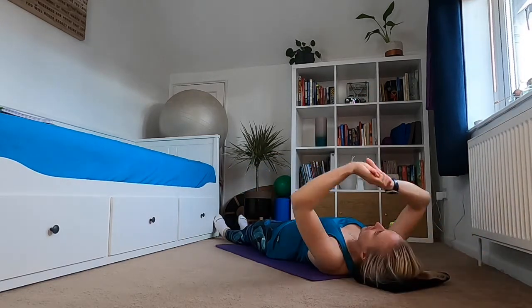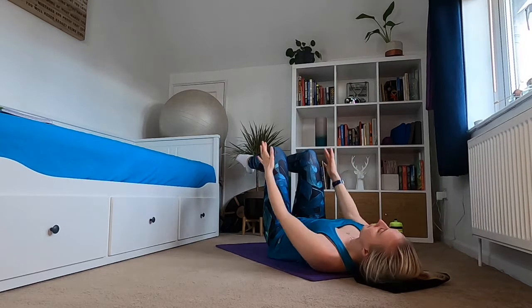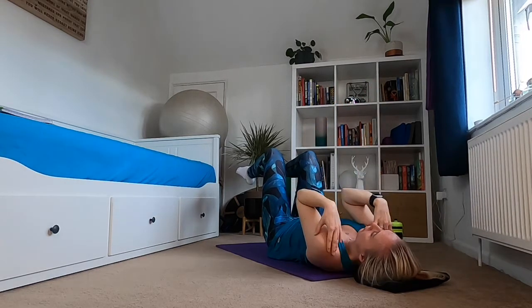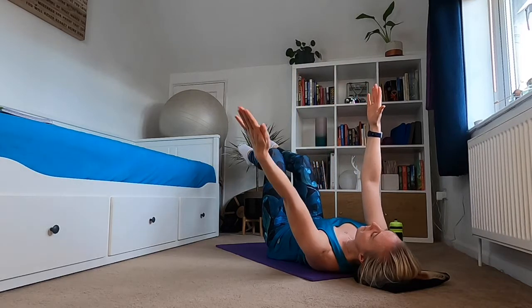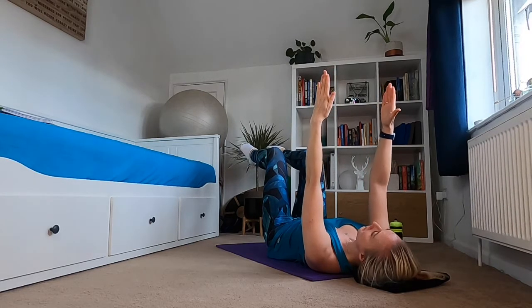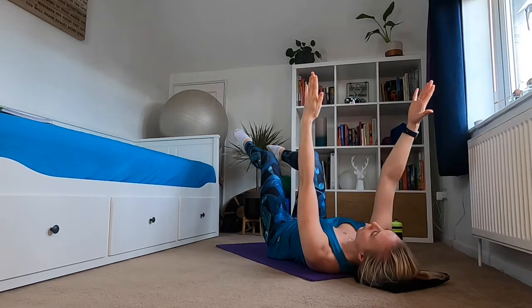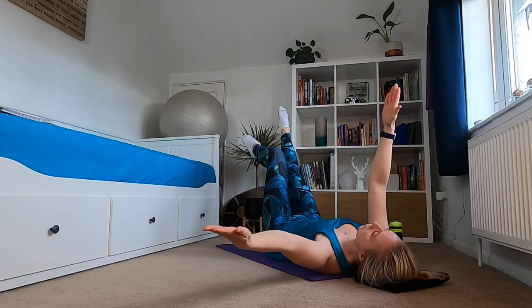Bringing one leg down, two legs down, give yourself a full body stretch. Now we're going to add legs as well. Core engaged — bring one leg or two legs into your tabletop position, knees over your hips, shins parallel to the ceiling. Arms come up again; make sure your shoulders are down and not coming up towards your ears. This time stretch your left hand towards the ceiling, and as you take your left arm out you're going to extend through your right leg. Hold for an inhale, exhale back to center, hold in the middle for an inhale, exhale extend out.